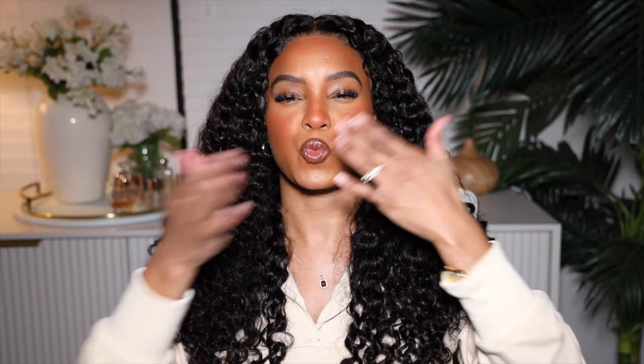Hopefully you all enjoyed this get ready with me — I enjoyed it! I want to say thank you to OMG Her Hair for providing this wig and sponsoring the beginning portion. The hair is everything and I just love it. Thank you all for subscribing and for a great 2022 — we're gonna have a great 2023. I love you all, thank you so much for watching, and I'll see you in my next video. Bye!